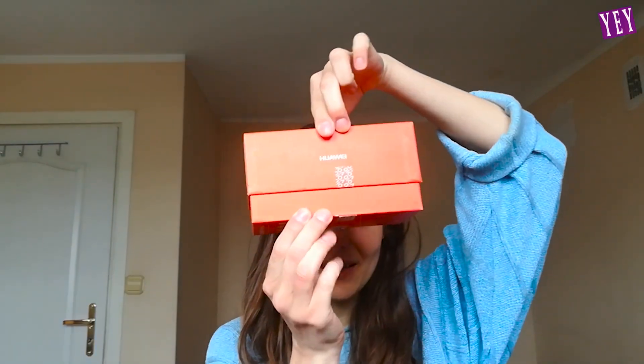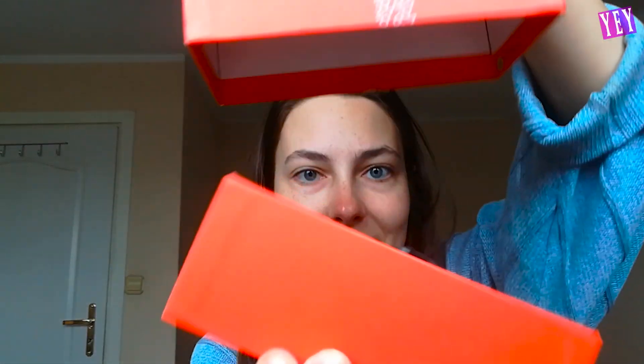It sounds so bad, I'm kind of scared now. Why does it even make that sound? I don't think a new phone — or technically new phone — is supposed to sound like this. I'm not too sure about this, but let's open it.